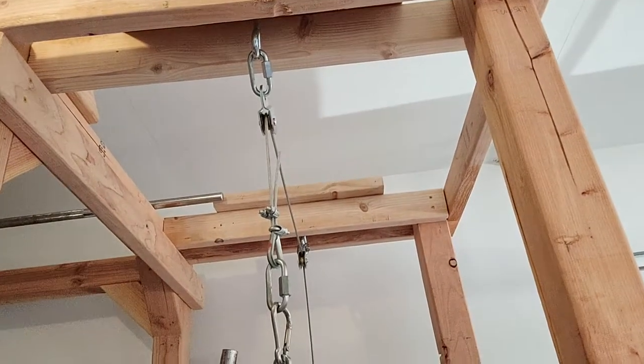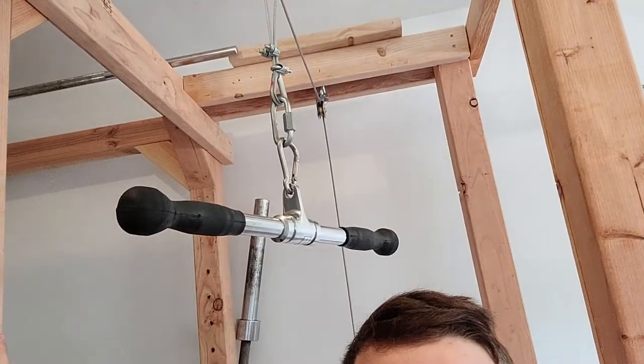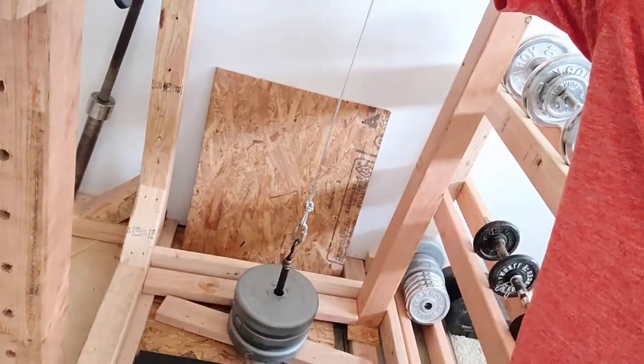I'll try my best to walk through the steps and my thought process in making the four main components, which are the wooden structure, the i-bolt connections up top, the cable system itself, and the weight pin down below. So I'm going to get right into that and hopefully you can get some ideas on how to build your own.